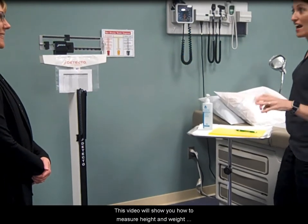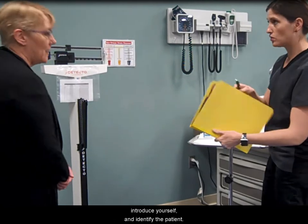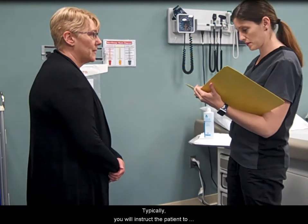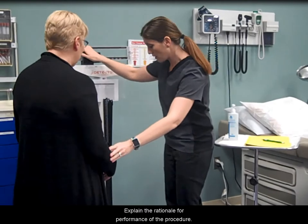This video will show you how to measure height and weight using a balance beam scale. Wash hands, introduce yourself, and identify the patient. Typically, you will instruct the patient to remove shoes and any heavy clothing. Explain the rationale for performance of the procedure.